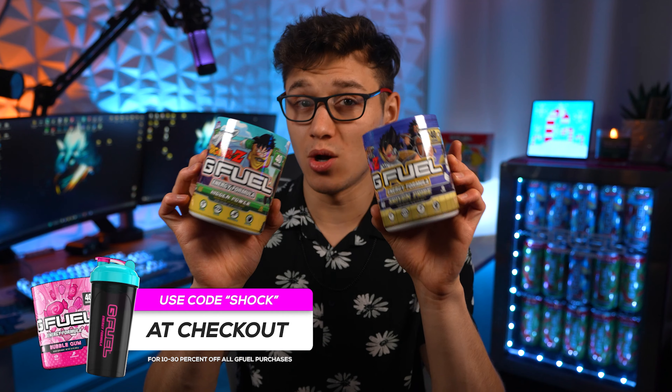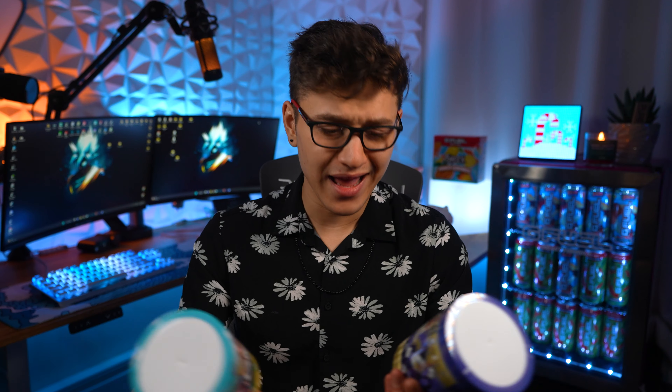Welcome to the video today. We are going to be taste testing the Hidden Power G Fuel flavor and the Saiyan Pride G Fuel flavor. The reason I'm doing both in one video is because these flavors, as far as I know, are re-skins — not brand new unique flavors. And especially since I'm a little late on these reviews due to my flavor release, I thought I'd put both into one video and let you guys know if they taste any different or if they really are just re-skins.